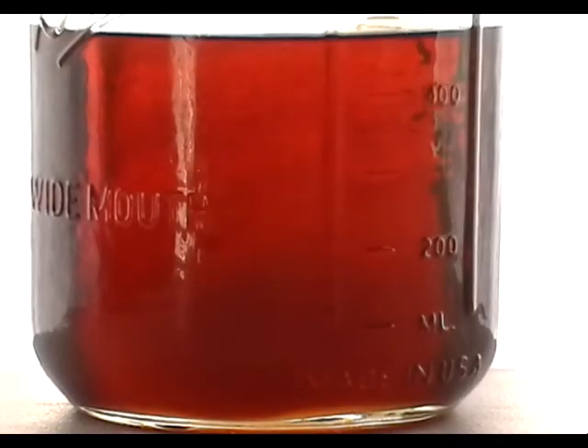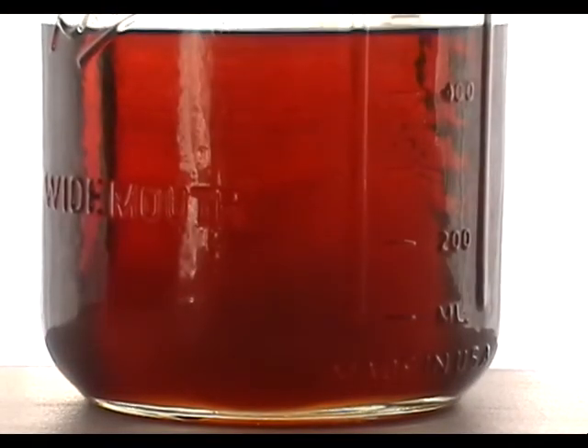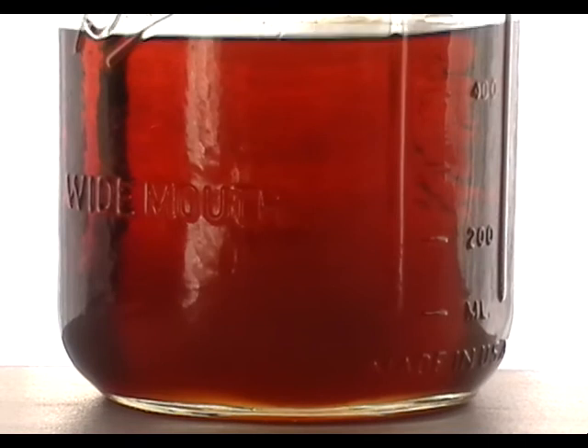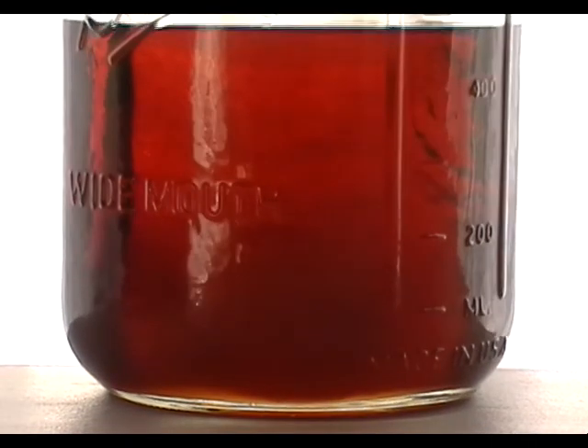This is a jar of 400 milliliters of waste vegetable oil to which I added 100 milliliters of naphtha about 24 hours ago. There's been no separation of the two fluids, so we can conclude that naphtha will function as a blending agent for waste vegetable oil.